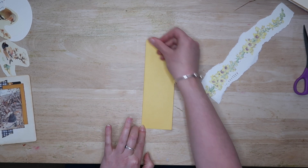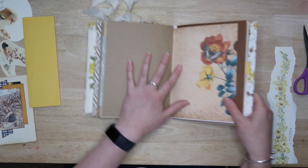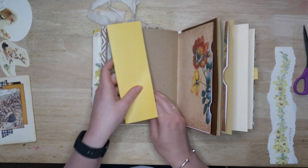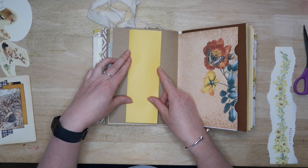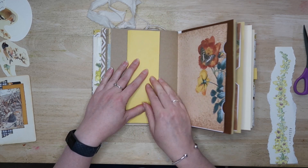or you can wing it like I did — and this is where we find out those of us who have worked in offices before, because we're used to folding it like this to fit in those skinny envelopes. Once you've folded it you can check that it will fit on your page neatly.